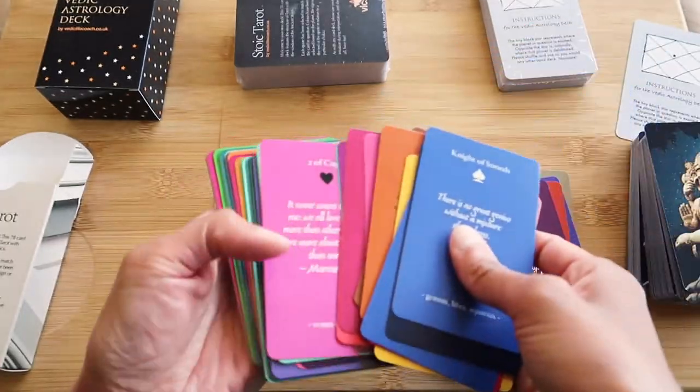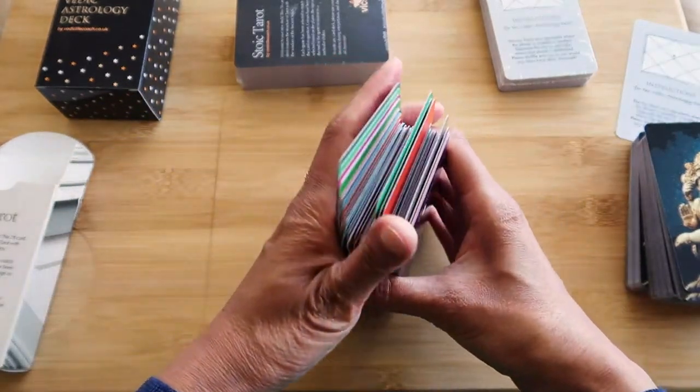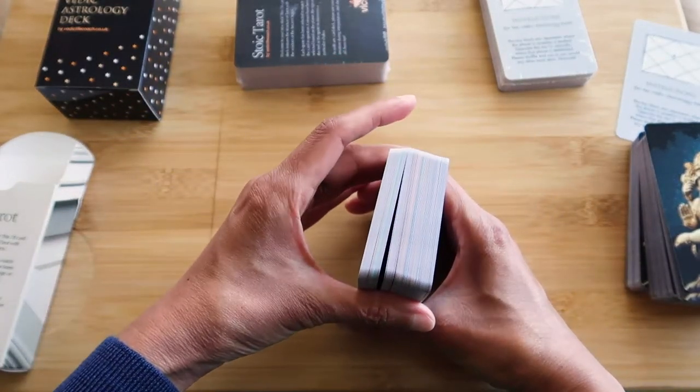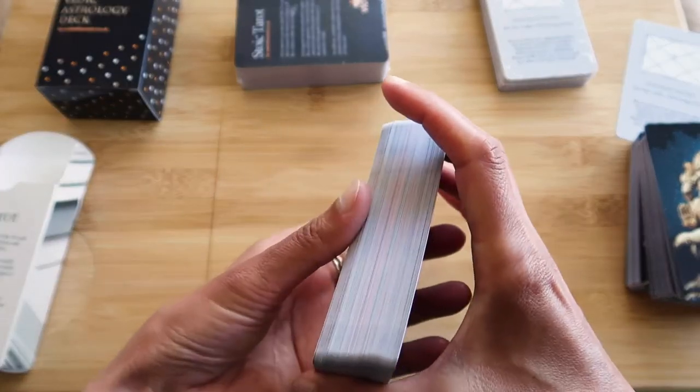I'm going to put these for sale, and look out for a flip-through video in case you want to see what every single card is like. You'll be able to see that on one of my flip-through videos — so I will make that.